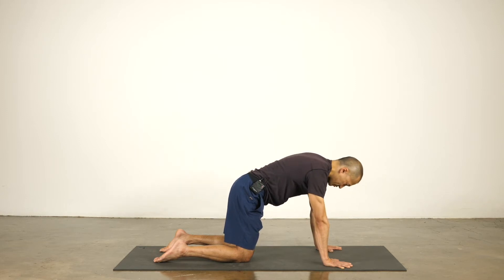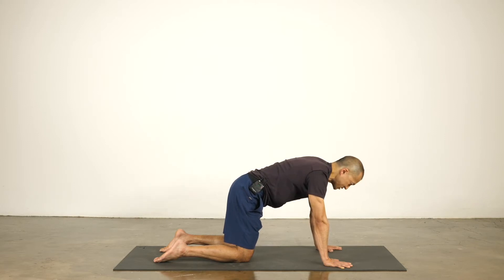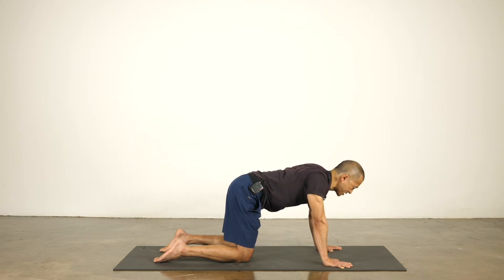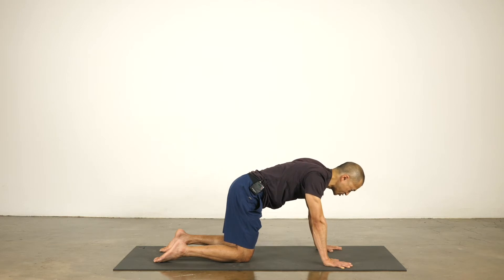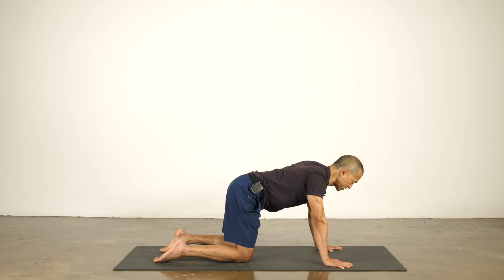A couple more rounds: exhale to round, inhale to drop the heart and draw the shoulder blades in. Then instead of thinking about dropping the heart or moving the spine, just see if you can move the shoulder blades back and forth. The muscles between the shoulder blades — the rhomboids — are the ones that draw the shoulder blades together. So you're firing the muscles in between the shoulder blades to pull them in. And then there's also a passive release as well: the rhomboids will contract fully and then you soften, and the shoulder blades come together a little more.